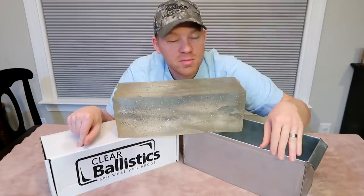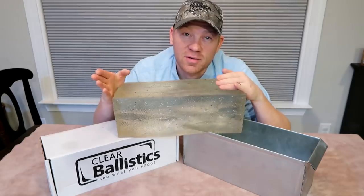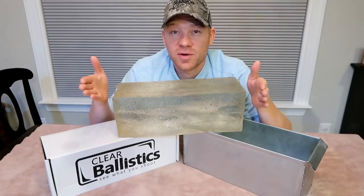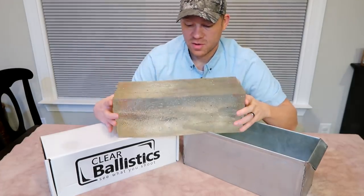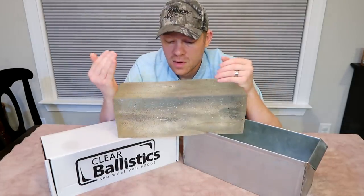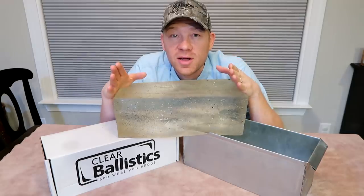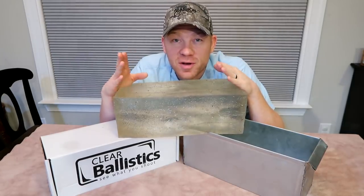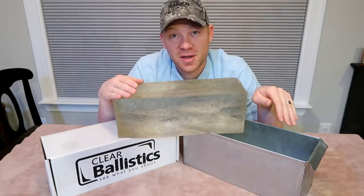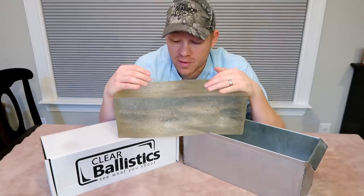On the Clear Ballistics website it literally says: if you have the metal mold, put it in the oven for four hours at 250 to 270 degrees. I'm gonna play it safe and put the oven at 250. It also says to clean the mold — this one I'm gonna have to clean, you can see it's got dirt and junk all over it — then chop it up into little pieces, put it in the tin, put it in the oven for four hours at 250 to 270. Then it says to let it cool for 12 hours.